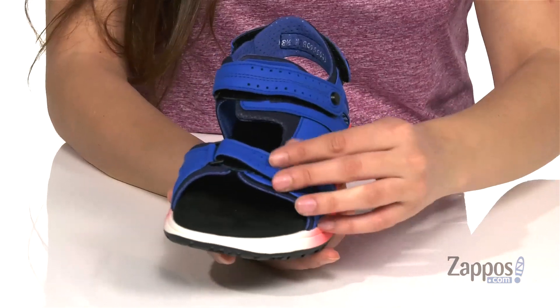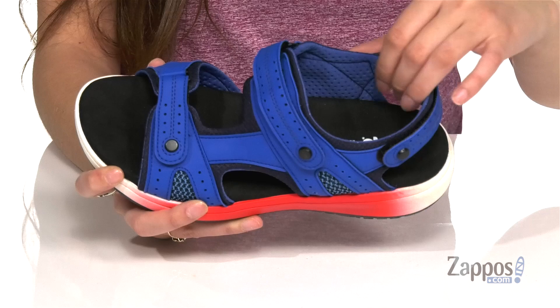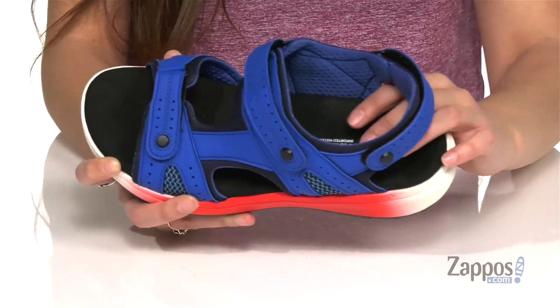They feature three hook-and-loop closure straps to ensure that you get that secure and perfect fit. And inside is microsuede lining that is so comfortable and it's padded as well.